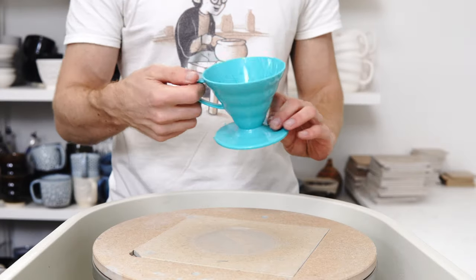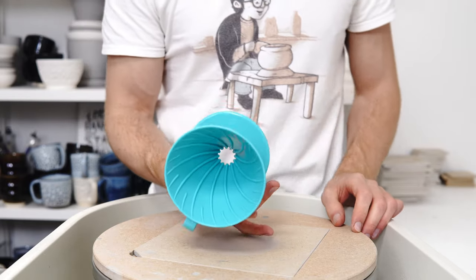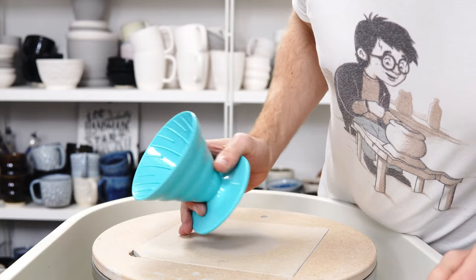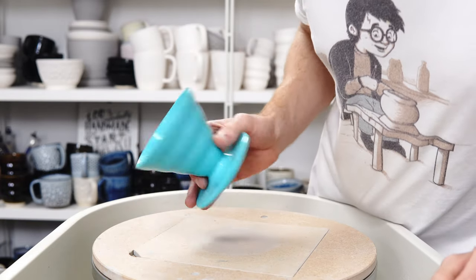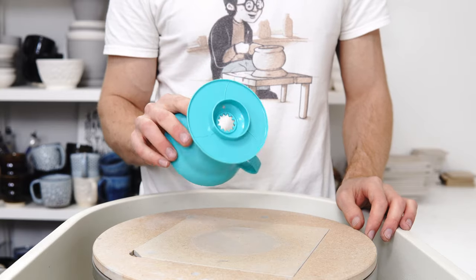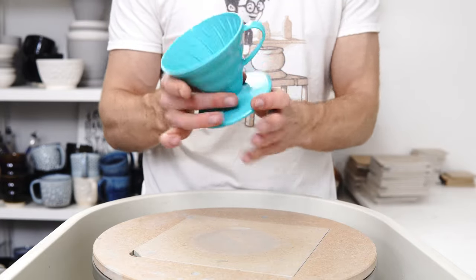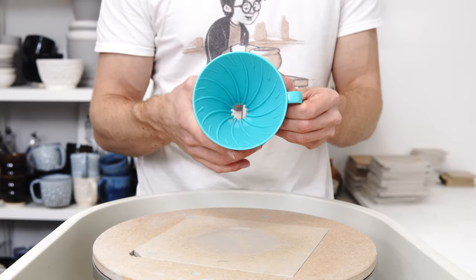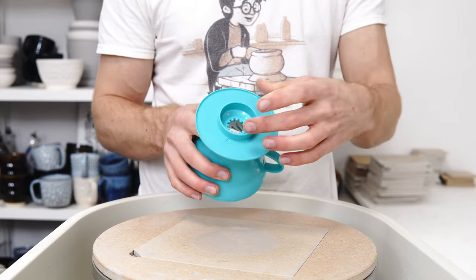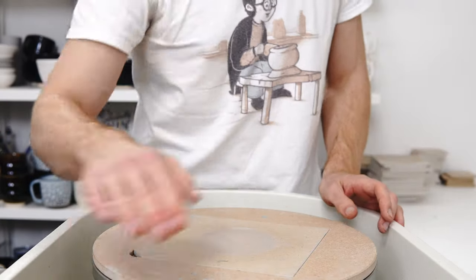I brought back my plastic V60 to photograph for the blog post so I can show you this while it's in the studio, while it's in focus. So this is a 2-cup V60. A V60 is a type of pour-over made by Hario — it's basically a cone with a flat base. The important things to note are the ridges on the inside, the big hole through the bottom, and then a flat bit to fit on. The main thing that makes it a pour-over and not a dripper is that big hole.